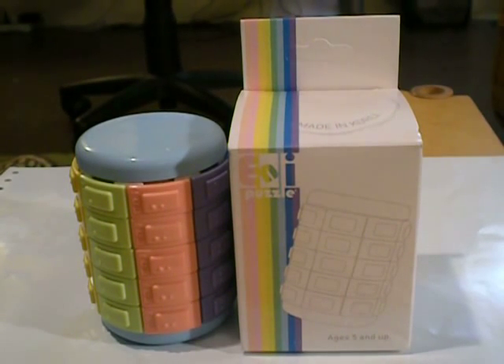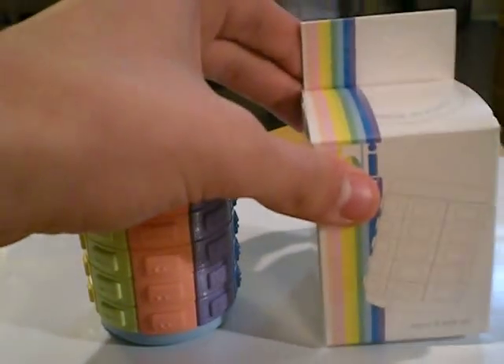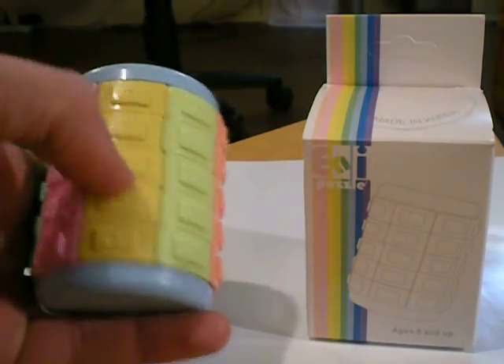This is a review on the ENI puzzle — or any puzzle, not sure how to pronounce it — but it is a 3D twisty puzzle, similar to what I've been told a Whippet, or kind of like a Babylon Tower as well.